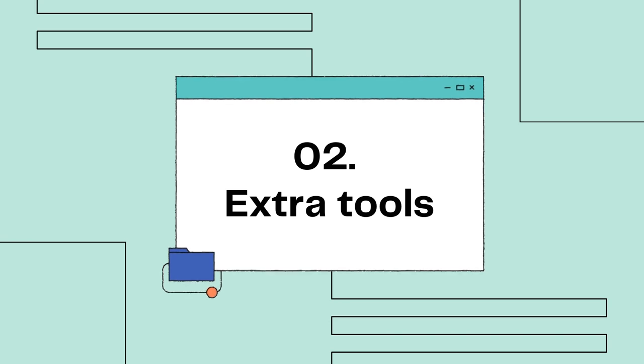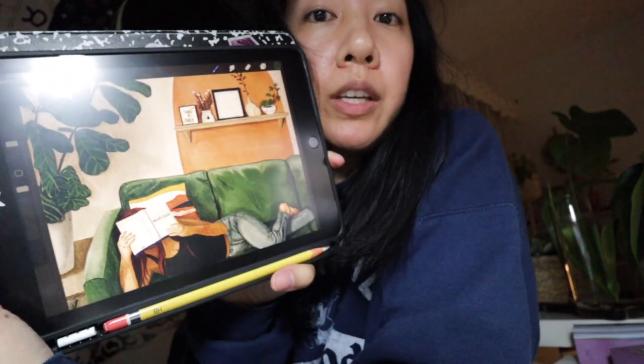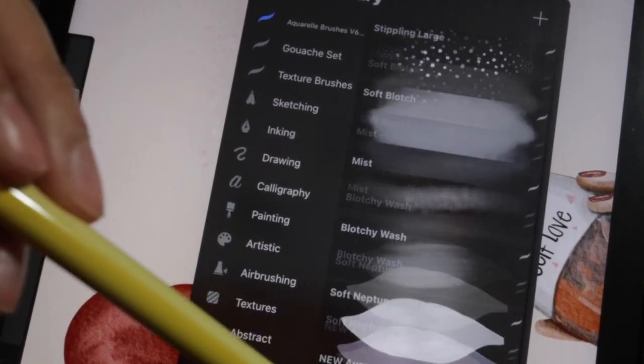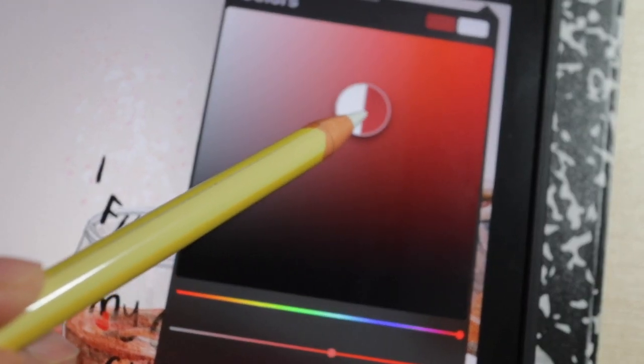Number two: extra tools. The great thing about digital art is that you're given so many amazing tools that you can't get with traditional art — there's the undo button, a plethora of brushes, you can duplicate layers, and it's easier to find the color you want. The list goes on and on. You have access to all these tools within seconds — all you have to do is tap.